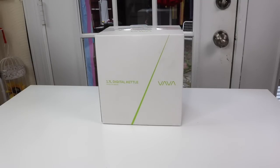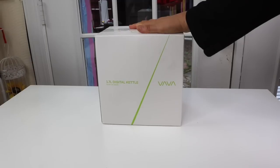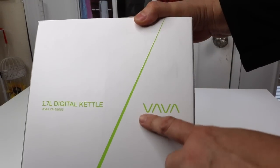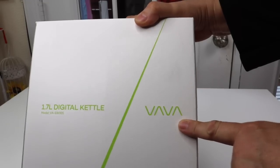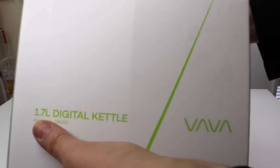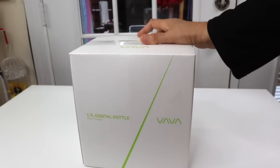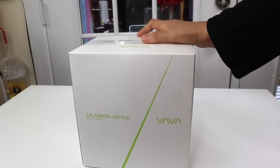Today I have a new item to show you that I just found. It is an electric tea kettle. Let's take a closer look at the box. It is by this company here, Vava, and it is a 1.7 liter digital kettle. Let's go ahead and open it up right now.